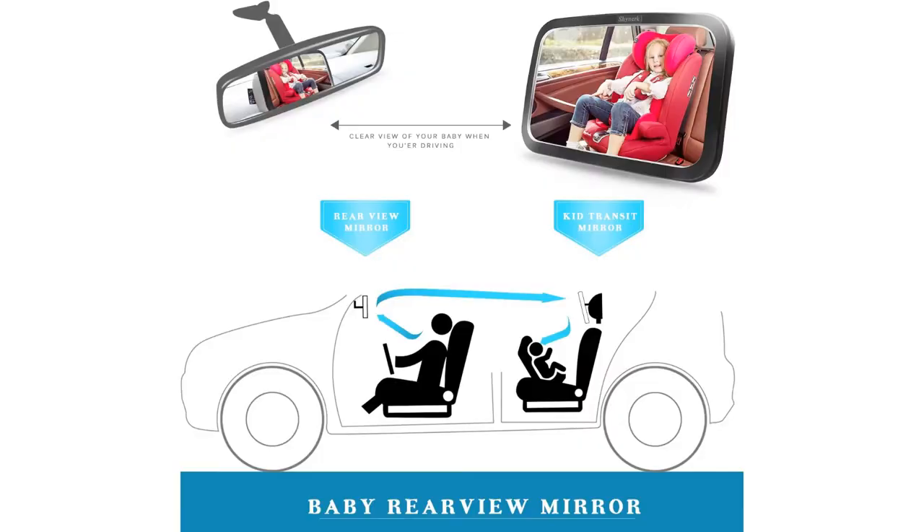This mirror comes fully assembled with two clips on the straps, making it extremely easy to install. Overall dimensions on this mirror measure 11.4 inches by 7.5 inches by 1.1 inches.